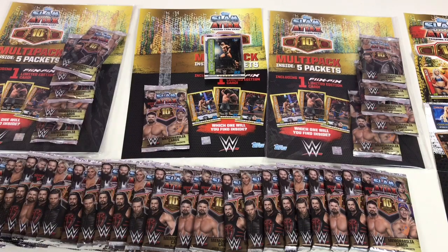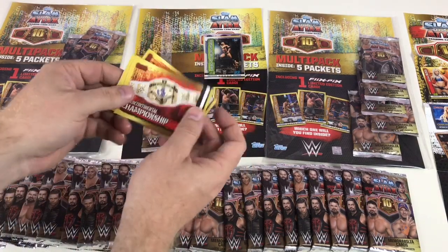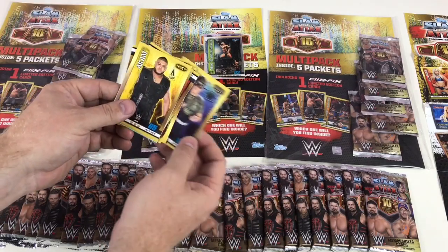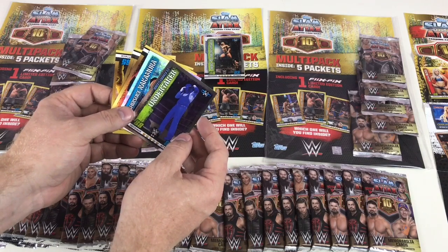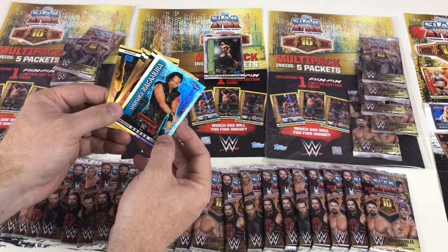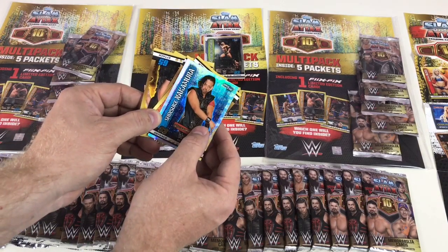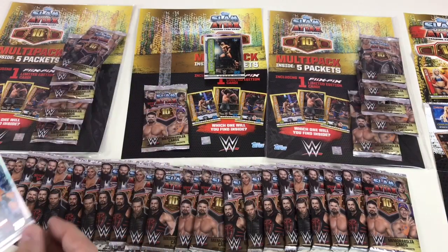Every packet has an OMG moment card, which is cool. We've got Samoa Joe, Intercontinental Championship belt, Greg Hamilton, Authors of Pain, Sergeant Slaughter, Akam — wow, WrestleMania 33 Undertaker OMG card, awesome! And then a Champion card: Shinsuke Nakamura SmackDown Live — that card has got a cool hologram of the different logos and belts. That is awesome.